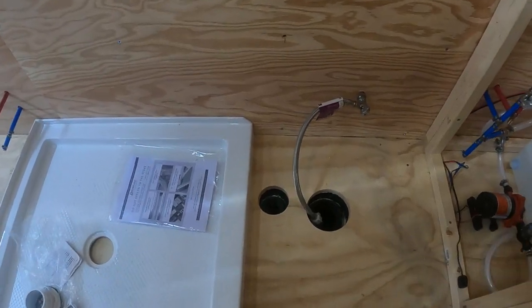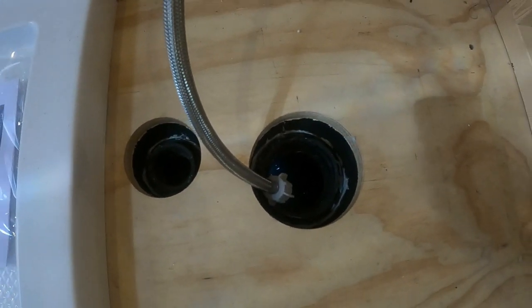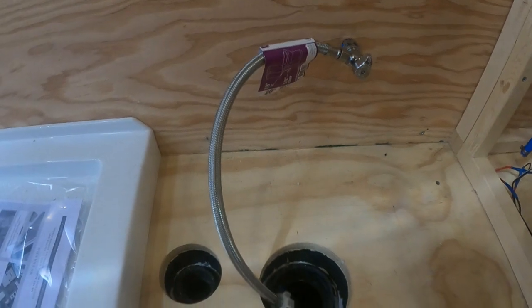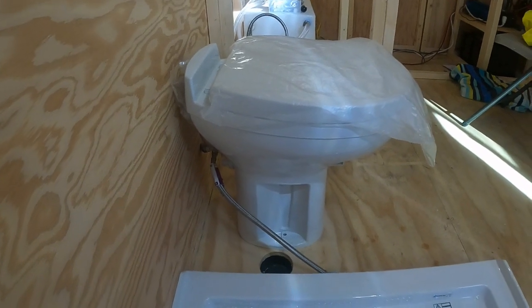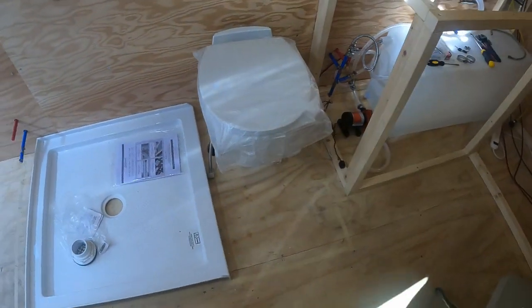Here it is all sealed up and ready to install the toilet and the vent pipe. You can see the toilet water supply line coming in from the wall. The toilet is a bit closer to the wall than I would have liked — if I had planned a little better, I probably would have given it more room, but it should work fine.